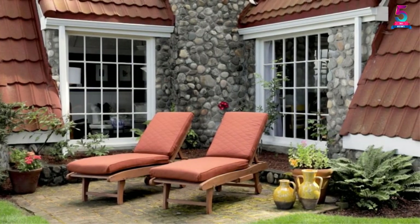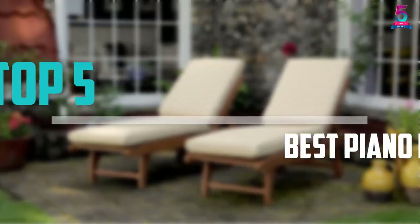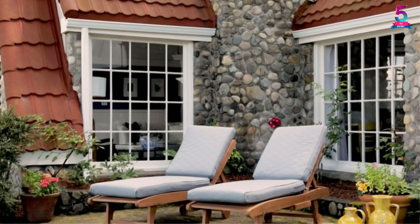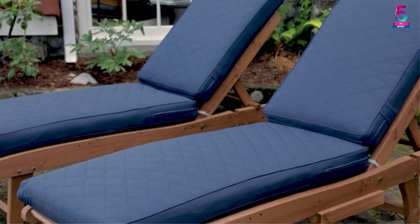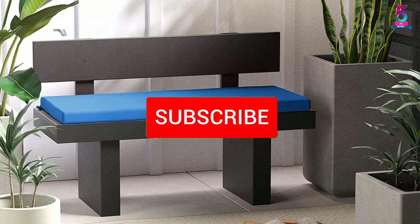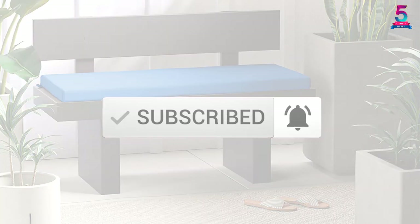Are you looking for the best piano bench cushions in your budget? In today's video we break down the top 5 best piano bench cushions that are available on the market. I made this list based on their price, quality, durability, and more. To find out more information about these products, you can check out the description below, and also make sure you subscribe for more reviews.